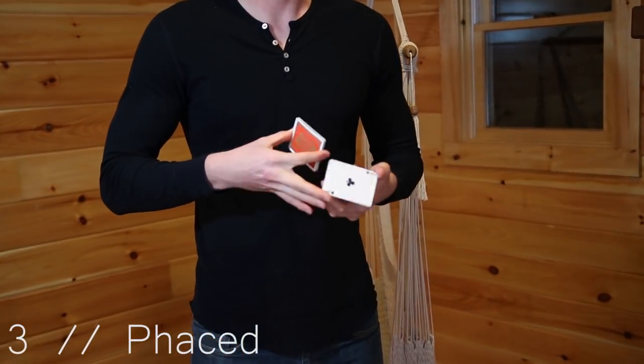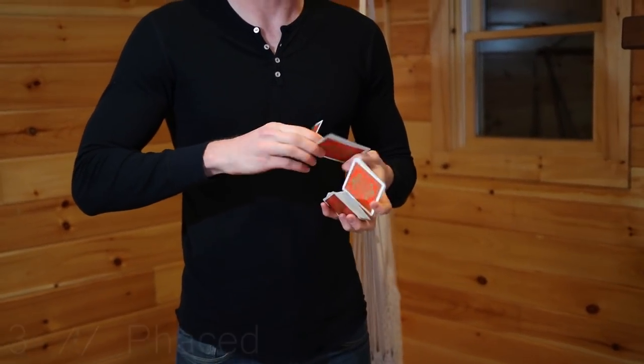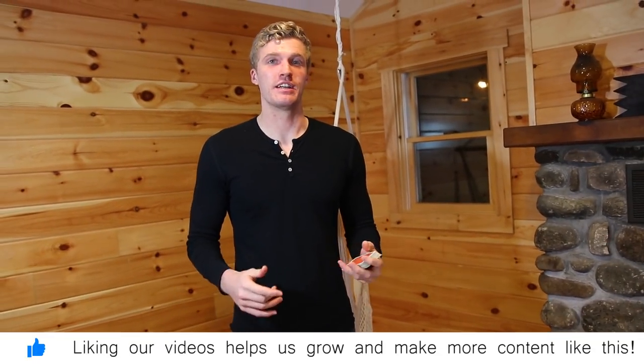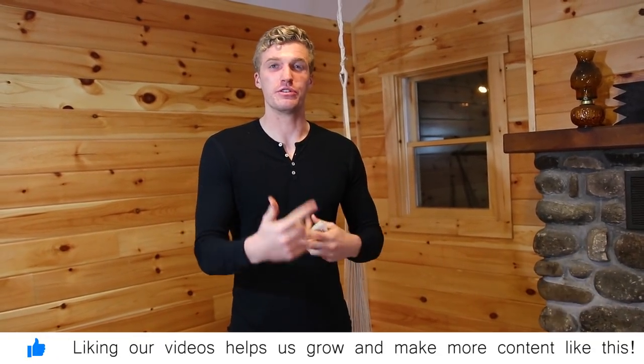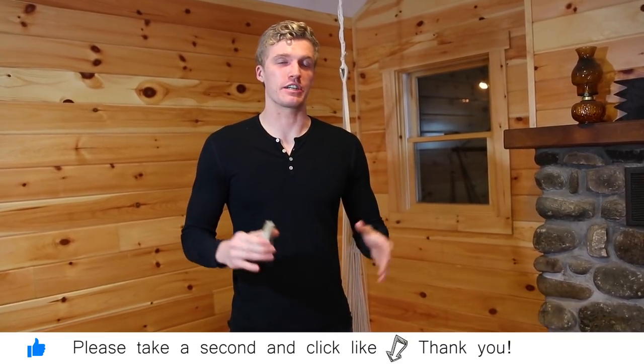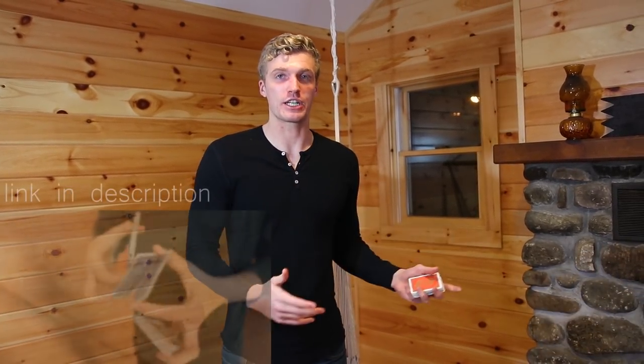Next up we have Phased by Tobias Levin. This is by absolute far my favorite two-handed cut. What I love about it is that you can do it as a cycle — do it two times in a row, maybe three times in a row. I think that spinning pack in the middle makes it look extra flashy, and I always get crazy reactions when I perform it for people.